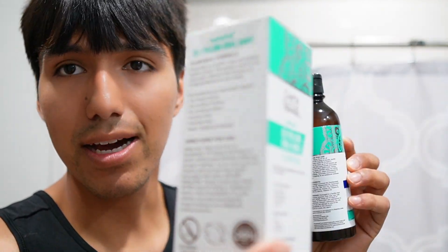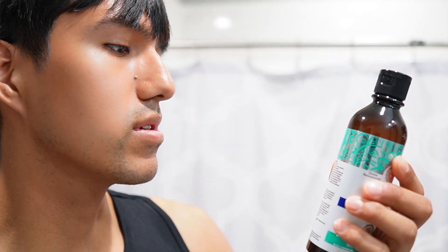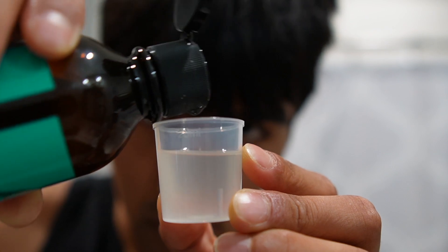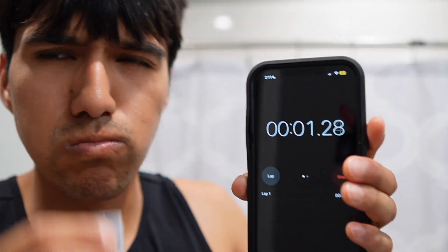Directions for this are pretty straightforward — it says it on the back of the bottle and on the back of the box too. I have to go ahead and pour 10 to 15 ml of this, just like that, and then swish this between my teeth for at least two minutes, then slowly work my way up as I use it more.